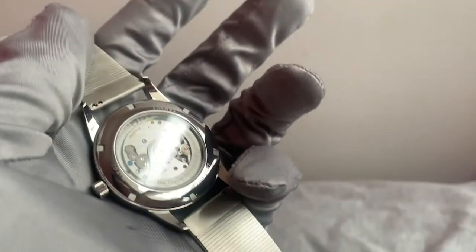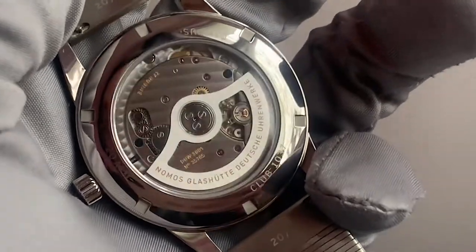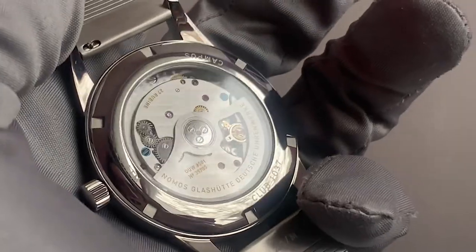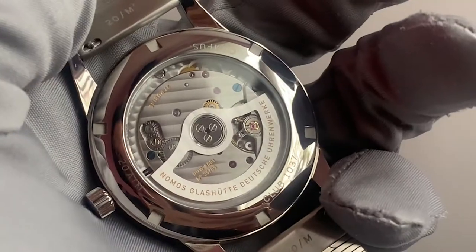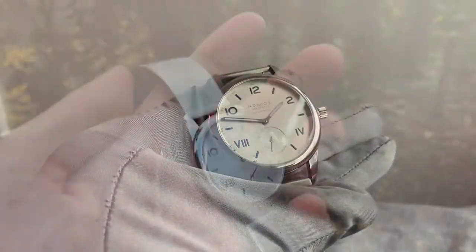Powering this piece is Nomos' fully in-house built calibre, the DUW 3001. The DUW 3001 is a brilliant showcase of Nomos' capability when it comes to producing a fully in-house automatic movement, which is both highly accurate and incredibly thin, coming in at just 3.2mm tall. The DUW 3001 carries a power reserve of up to 43 hours.